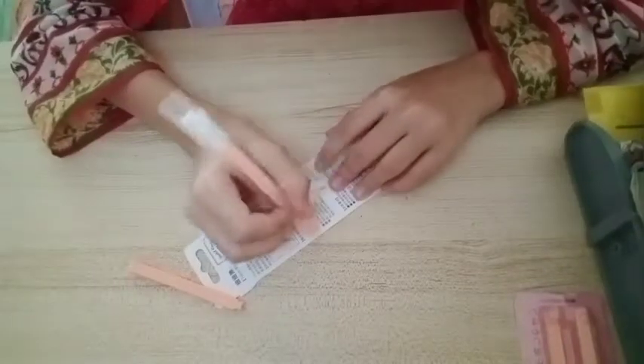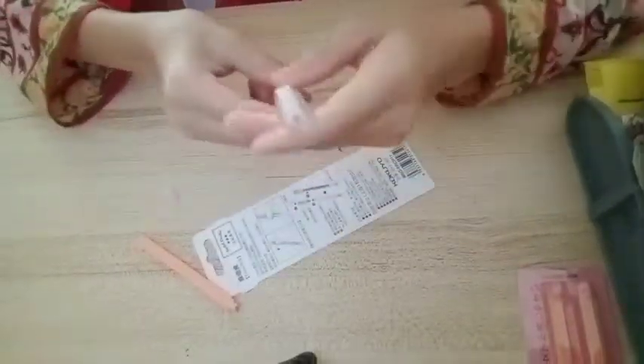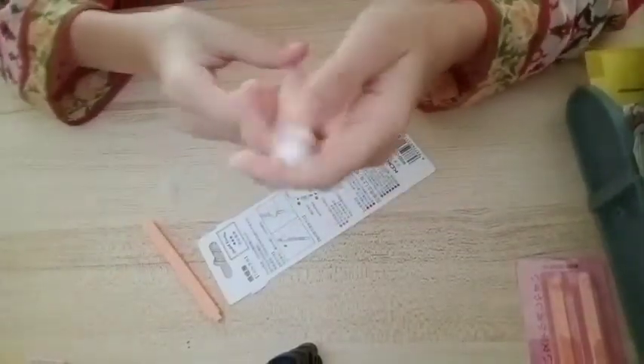So we have another eraser and this one is intact. We're gonna test this. It wiggles a lot, so I think we need to take out a little of it. Yeah, it works — it actually works!